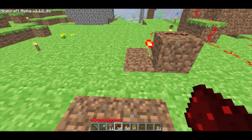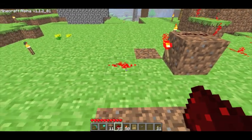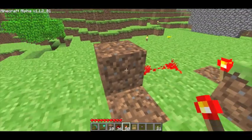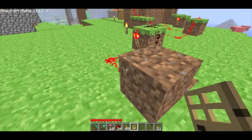And then you're just going to want to follow what I do — it's kind of hard to explain — but you're just going to want to put some redstone in front of the redstone torch. Put another dirt block there, redstone torch here, redstone here and here, and then finally a button here.